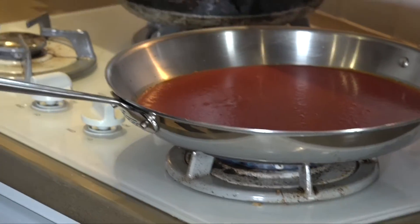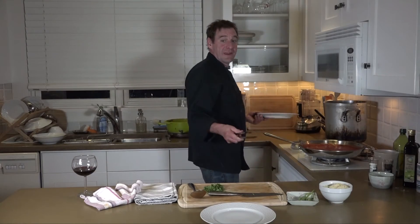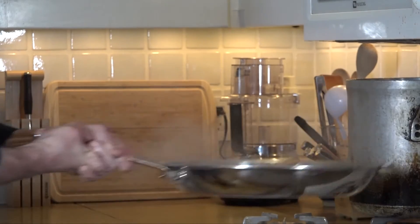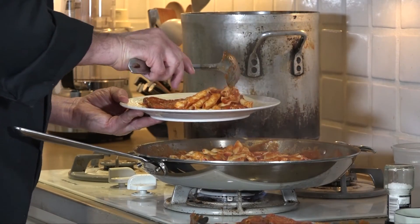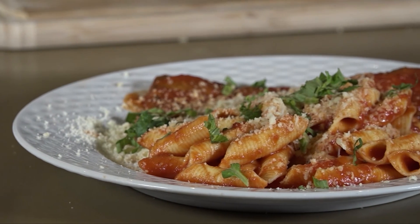I've got the homemade tomato sauce heated up. I'm going to take my zucchini and start just laying them in there. Now that I have these heated up, I'm going to take them out, then toss the sauce with some pasta. I'll take some of the zucchini and place a couple on each plate. I'll take a spoon of pasta, some Parmesan cheese, and take some of that chiffonade basil and sprinkle right on top.